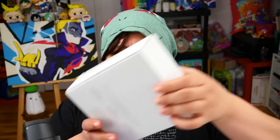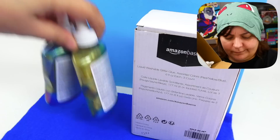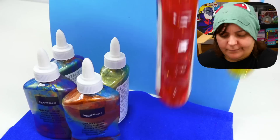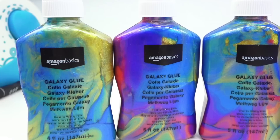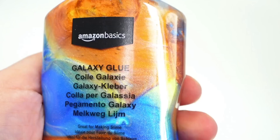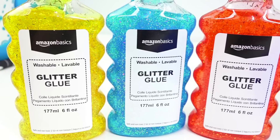Amazon Basics glue — but not just any glue. Galaxy glue! Each set of three did cost me about $14. We do get four different kinds of Amazon Basics galaxy glue, which they promise is good on wood, papers, crafts, and especially slime. My question is: is it even going to keep that galaxy look, or is it just going to turn into a muted one-tone color — like brown or grayish purple? Stay tuned to find out.